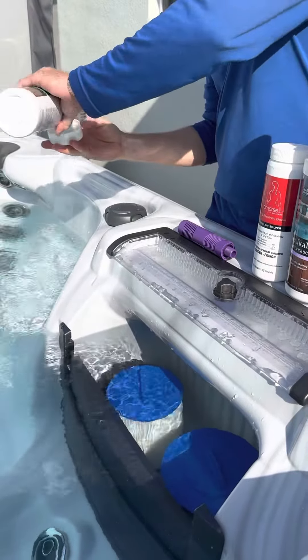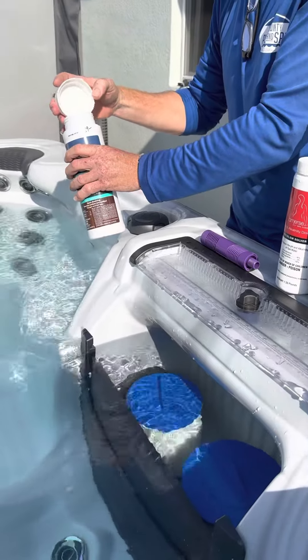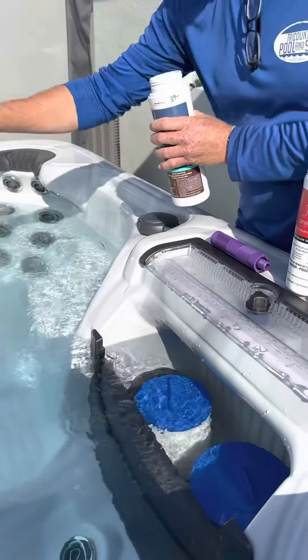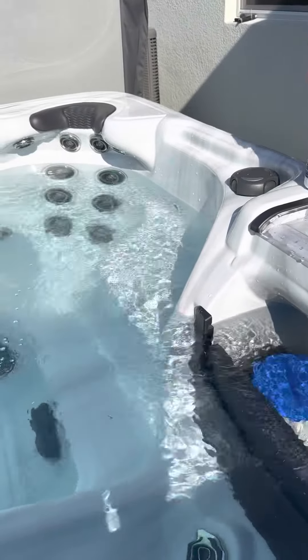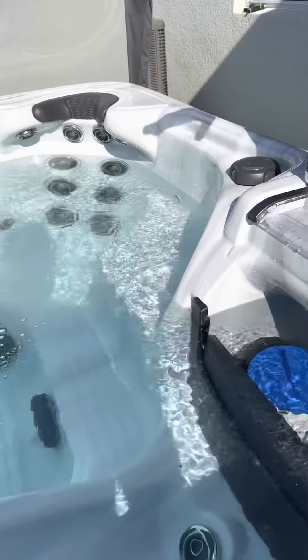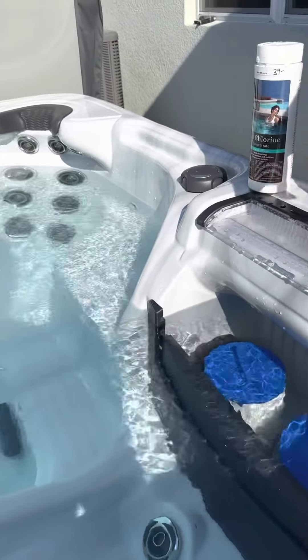Any questions about chemicals? When you put the chlorine in and you run all three jets and you walk away — do you shut them off? Nope, they run for 15 minutes, and then you can close the lid.